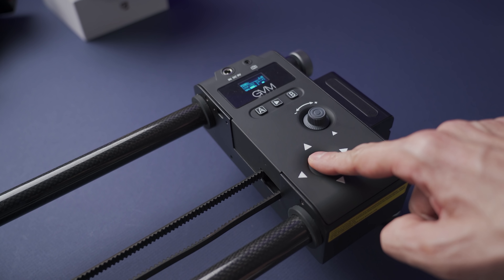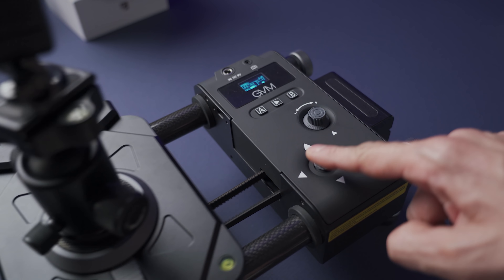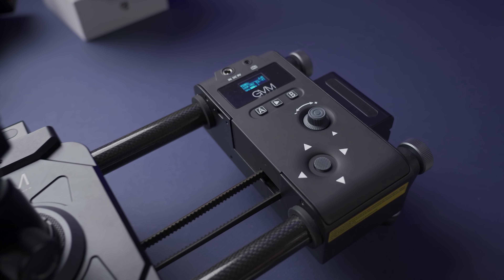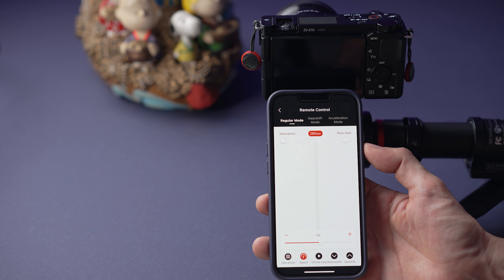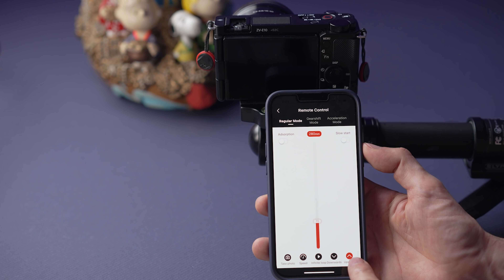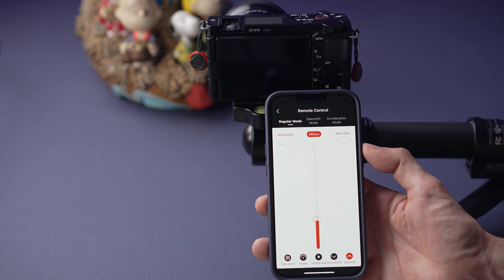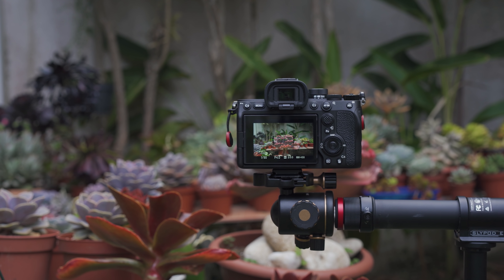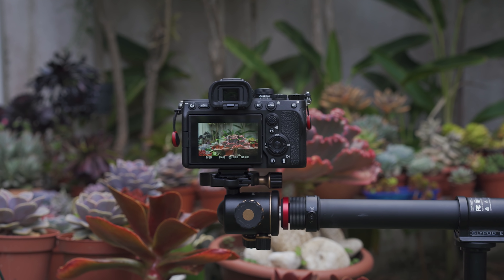The controls on the SlidePod are down here and they have not been my favorite part. I actually like the controls on my slider way more, where I can easily set the speed, the start, and the end point. To control the SlidePod, I feel that the smartphone app is the way to go. It gives you more control over the speed and you can start or stop the SlidePod without touching it, which is great to avoid any vibration on the SlidePod itself.